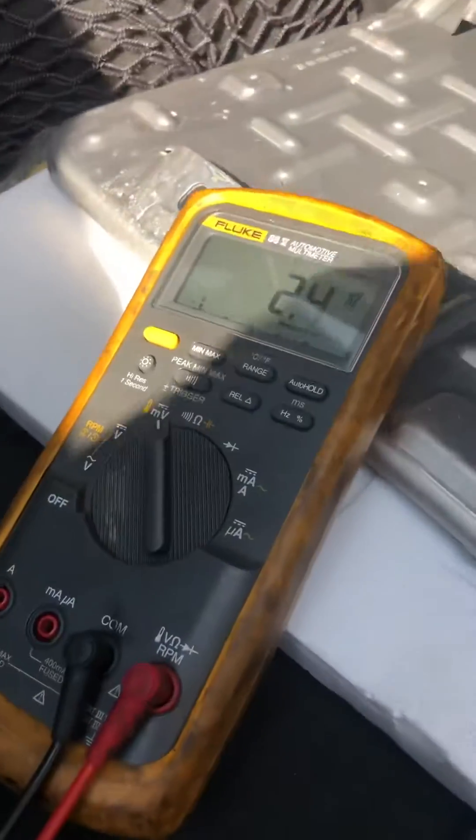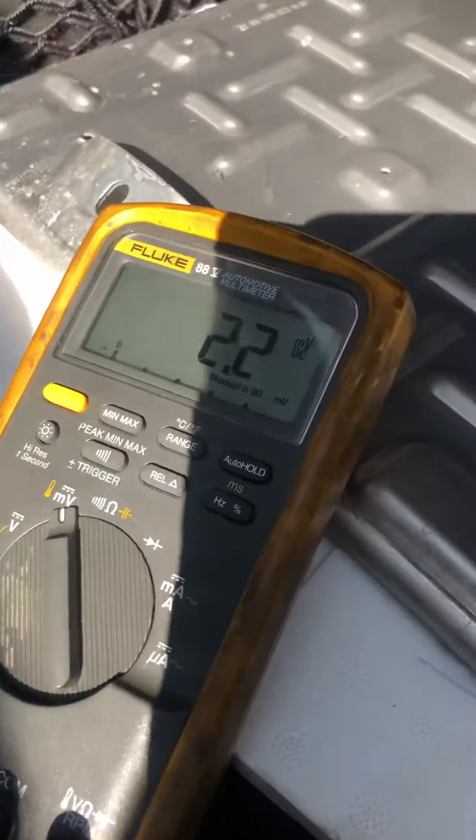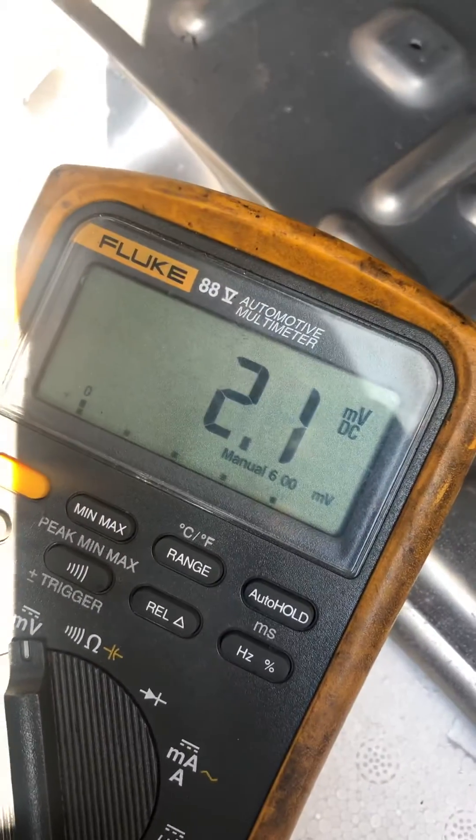Set my voltmeter to millivolts. There it is — 2.1 millivolts, and I've got it right across the fuse. Fuse number 78.